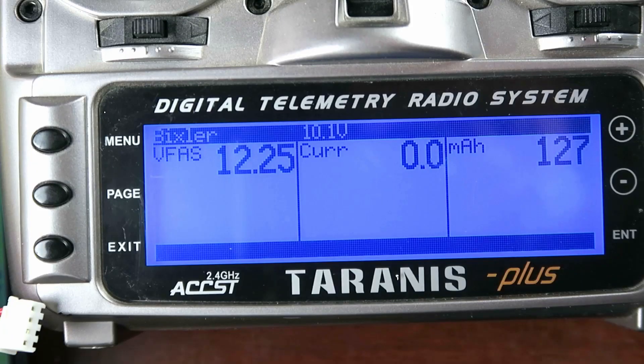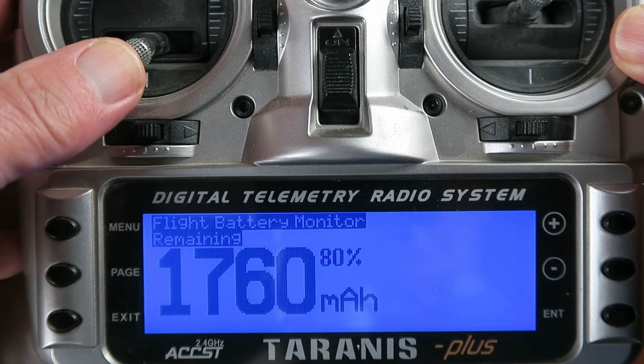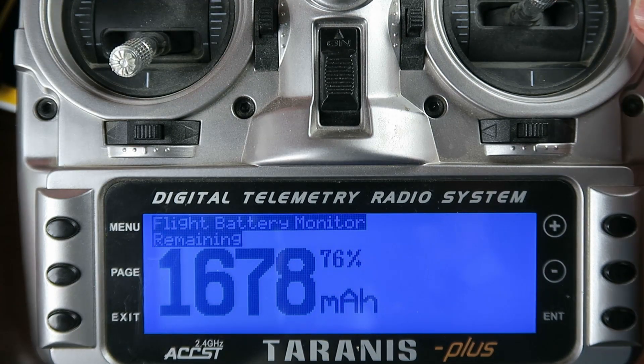On today's episode: knowing how much flight battery I had left used to be a mystery to me, but now I've got a better handle on it. With the addition of a telemetry current sensor and a LUA script on my transmitter, it's now giving me a representation of the percentage and the milliampere hours left. It'll also count down every 10% and give me an audible warning.